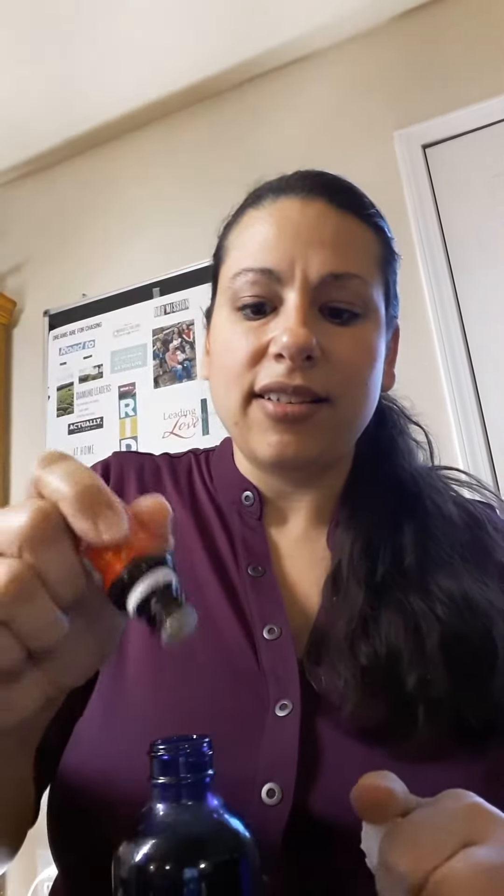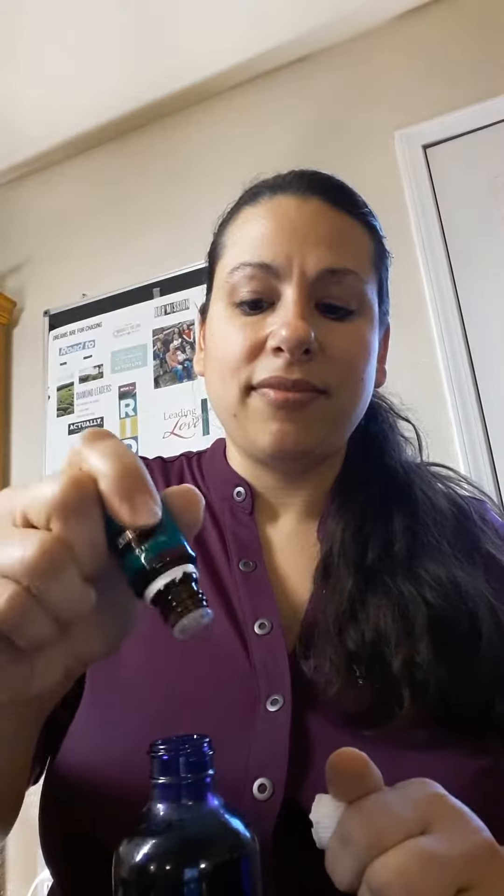Then I add 10 drops of each. I do lemongrass, and then I add peppermint, then lavender. And next I add Purification — this is a blend exclusively from Young Living that has citronella, lemongrass, tea tree oil, rosemary, and lavender in it. Hopefully I got them all. So 10 drops of that as well.